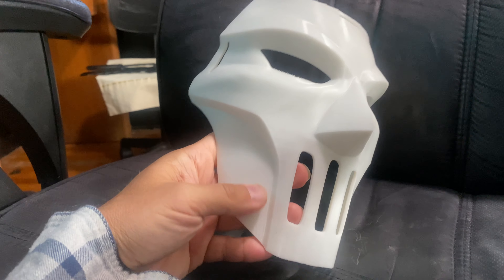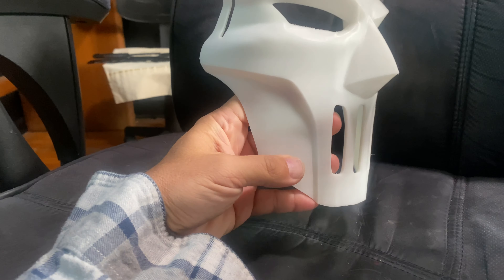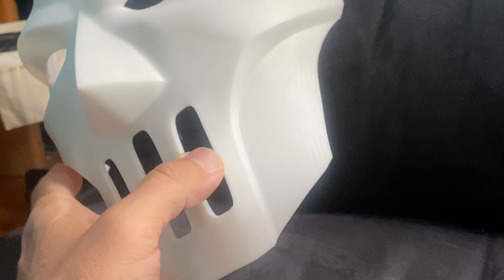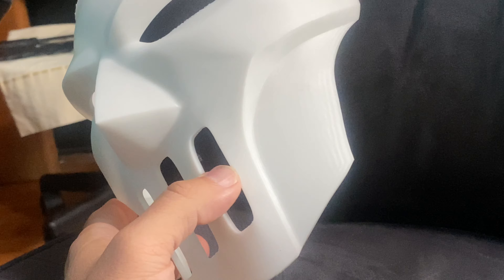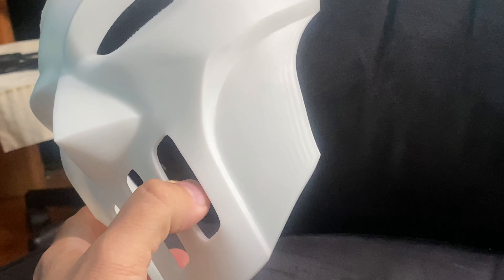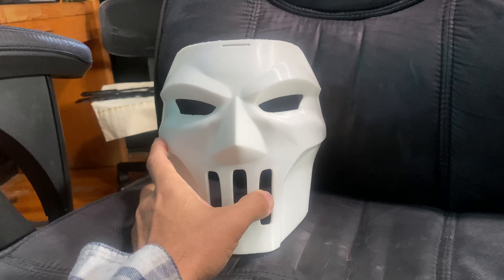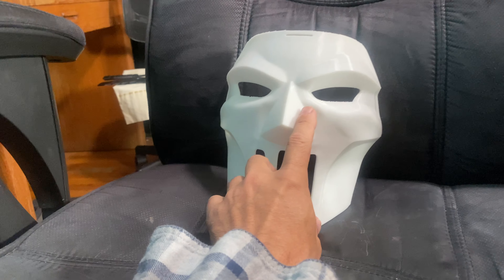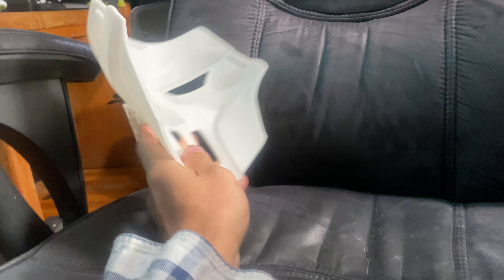I do notice, for the first time on my machine, a touch of the VFA people have talked about on the K1 — you can see right there, it's a tiny little ripple effect, it's very, very minimal. I'll have to work with a few things to see if I can get rid of that. However, very acceptable, and it's a really nice clean mask.